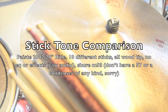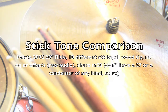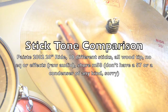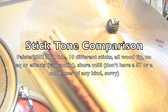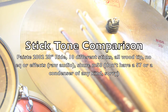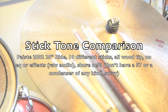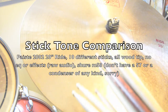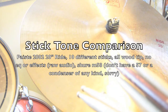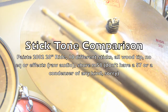In today's video we are going to test one ride cymbal with all these different sticks, just to see the tonal differences between the different weights, balances, and tips. These sticks are all somewhere between 7A and 5B — nothing really gigantic and nothing really tiny. We have a standard Paiste 2002 20-inch ride. Everyone probably knows what this ride sounds like, but we're going to see the micro differences between these sticks.